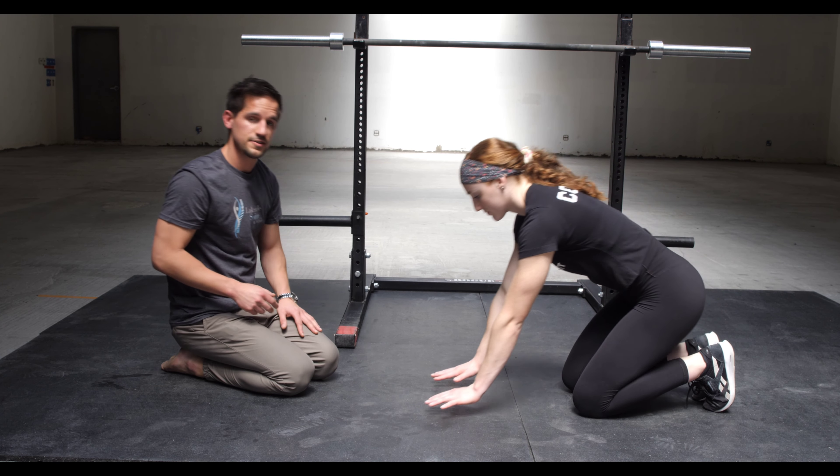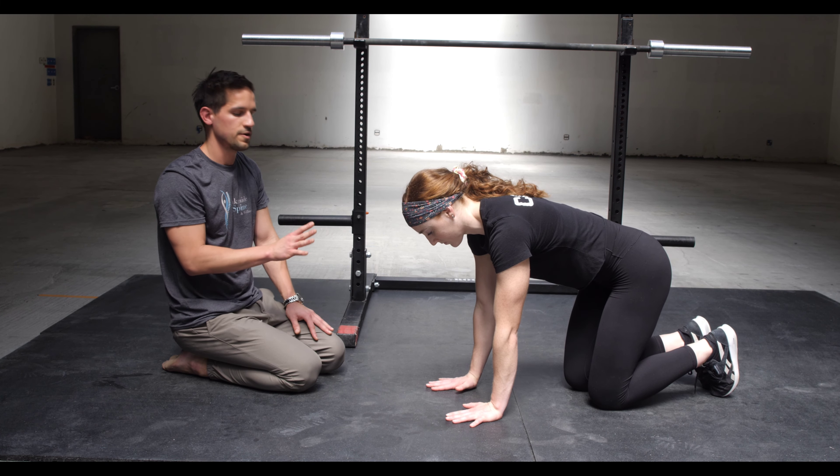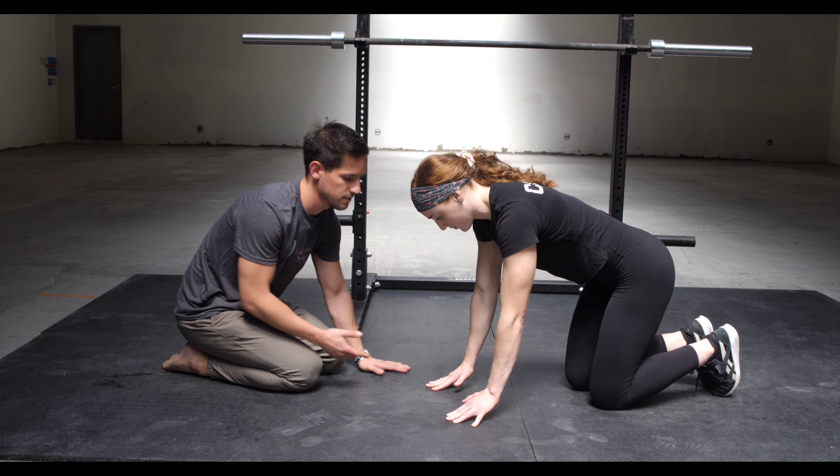We're going to have Leah get into a quadruped position — intent is everything here. You can make this easy and useless, or you can make it hard and purposeful. She is going to push through her fingers and rise her palms off the ground.